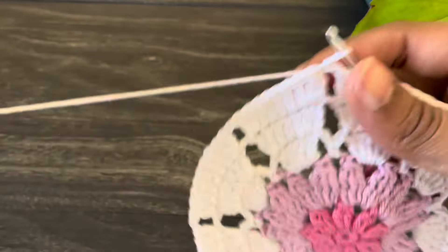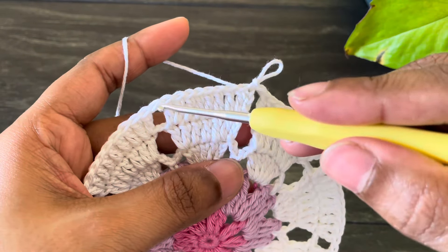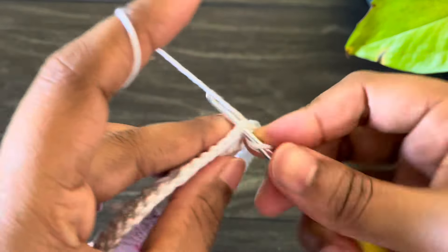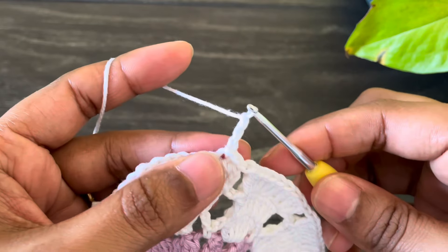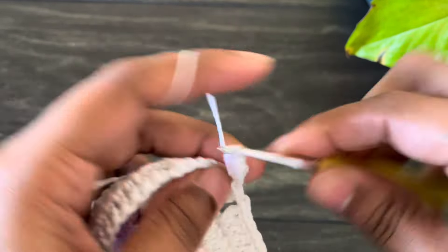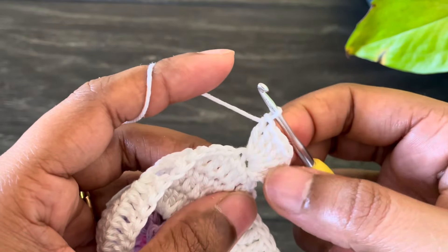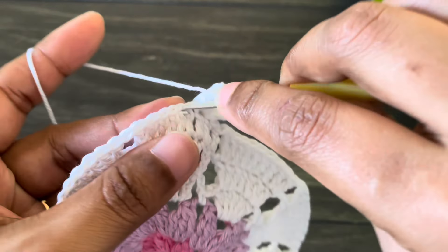Here we made our sixth round — this is how it looks. Now let's move to the last round. In this round we have to create a heart shape by making two half circles on top. Skip into the next space and work a slip stitch, again into the next chain space work a slip stitch. From here work chain three — counting as our first double crochet — and work six more double crochets into the same space, for a total of seven double crochets.